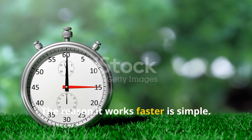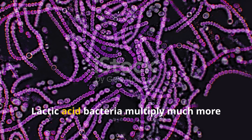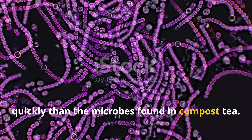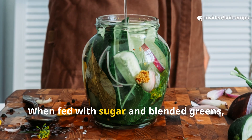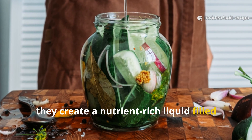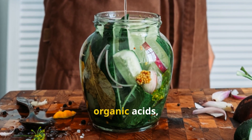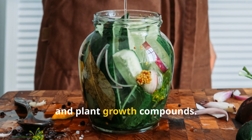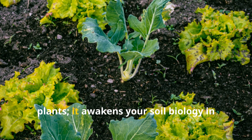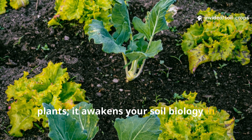The reason it works faster is simple: lactic acid bacteria multiply much more quickly than the microbes found in compost tea. When fed with sugar and blended greens, they create a nutrient-rich liquid filled with beneficial enzymes, organic acids, and plant growth compounds. This super brew doesn't just feed your plants — it awakens your soil biology in record time.